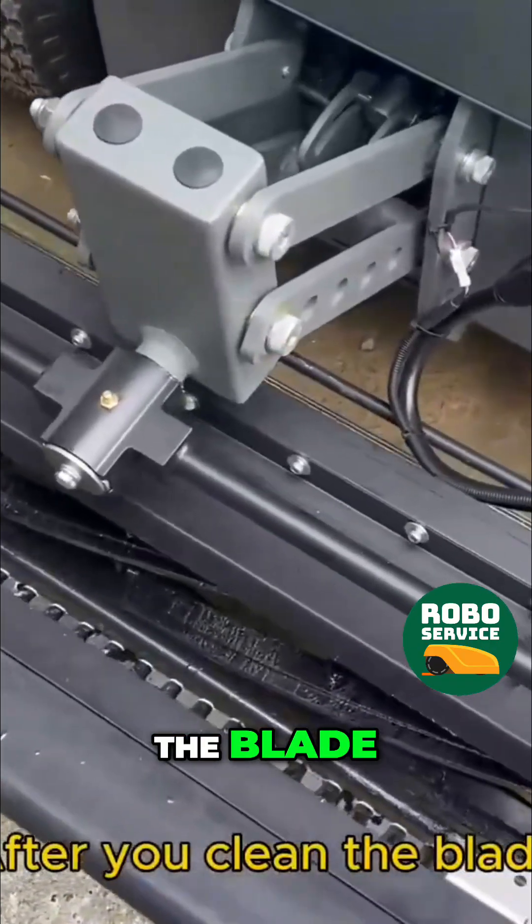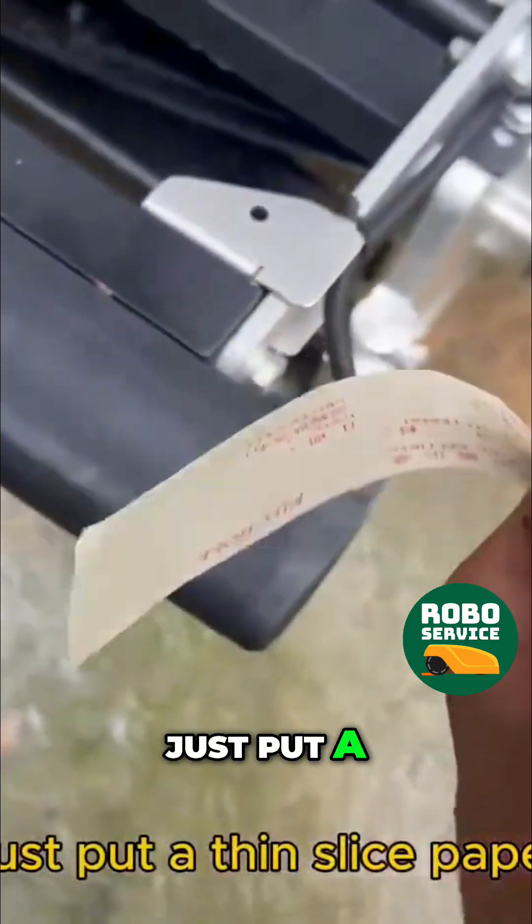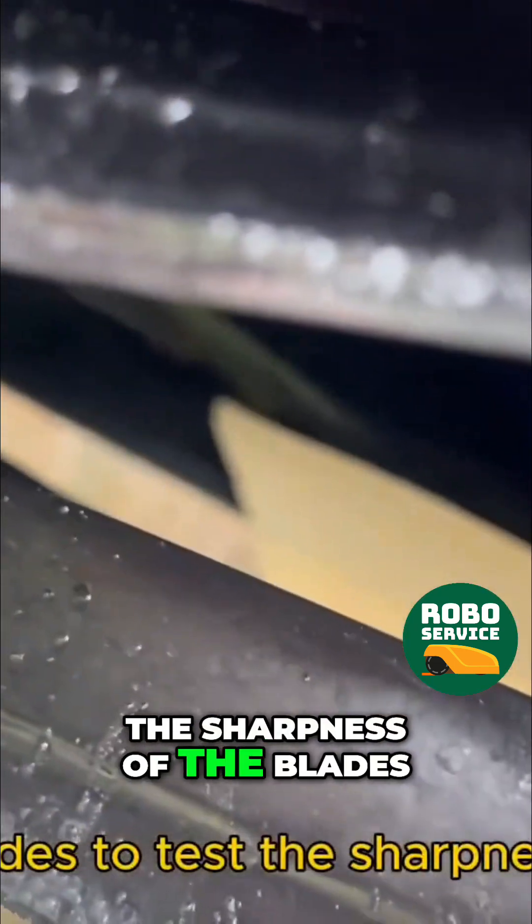After you clean the blade, just put a thin slice of paper between the blades to test the sharpness of the blades.